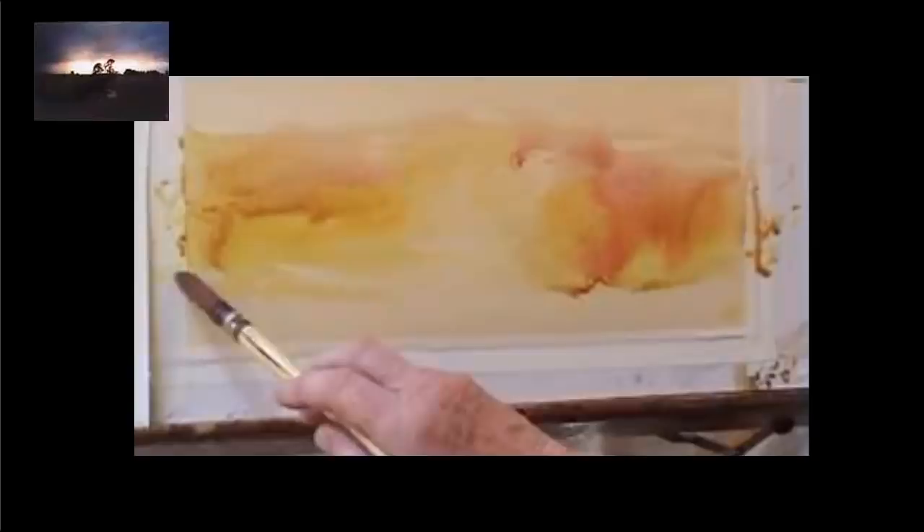I'm dropping bright colours in here to get the warmth in the sky that's going to shine through the dark clouds. Any colour will work here, and I'm just letting the paint drop and dribble around. Changing the angle of the brushstroke establishes a sense of the landmass.